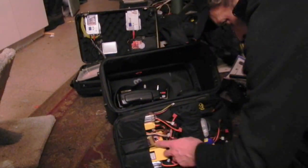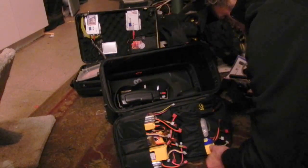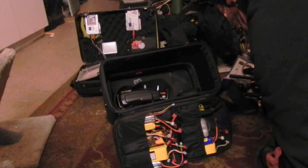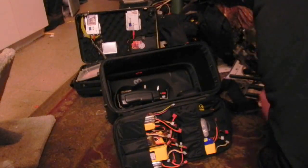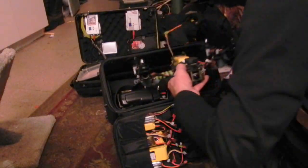I have 10 quadcopter batteries, so I have over 70 minutes — or around 60 minutes — of flight time. So that all fits in.